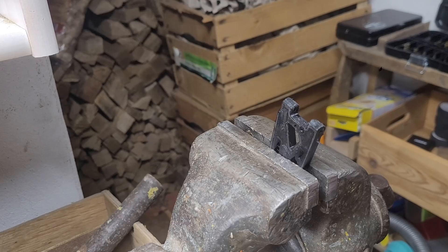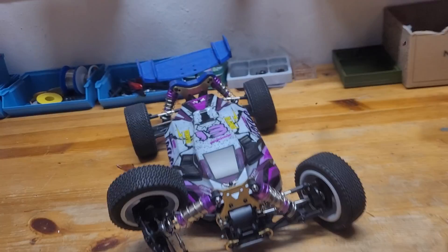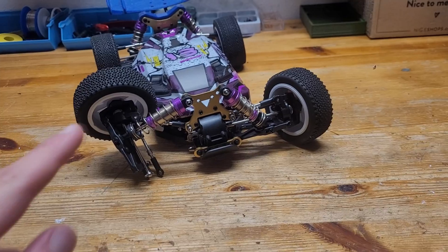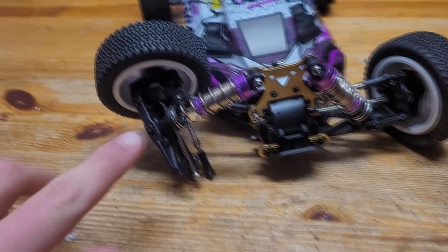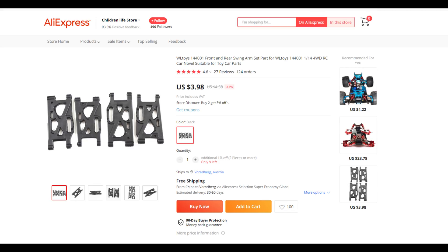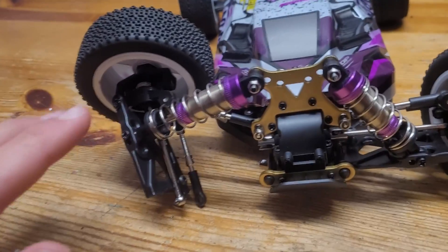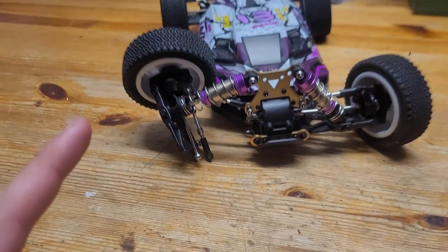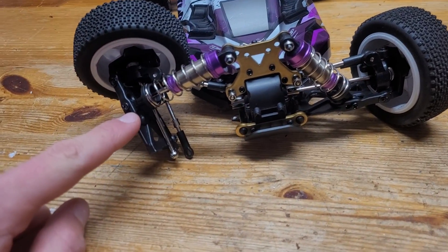So long story short, I broke my RC car again, as you can see here. Now I could just go on AliExpress and buy four of these parts for like five bucks, but that would be boring — and it would also take one or two months to arrive, so that's not a good idea. What I'm gonna do instead is 3D print one of these.